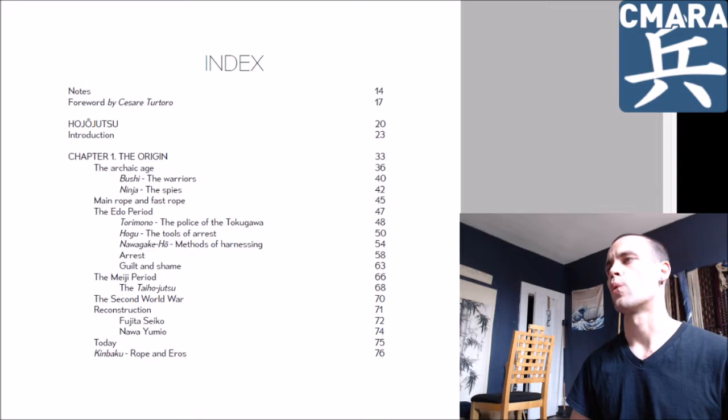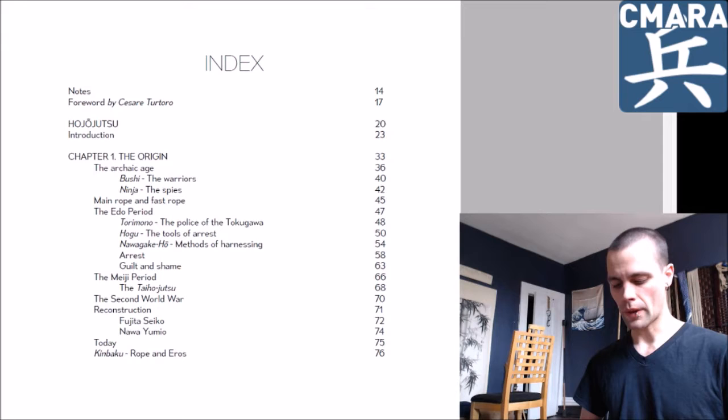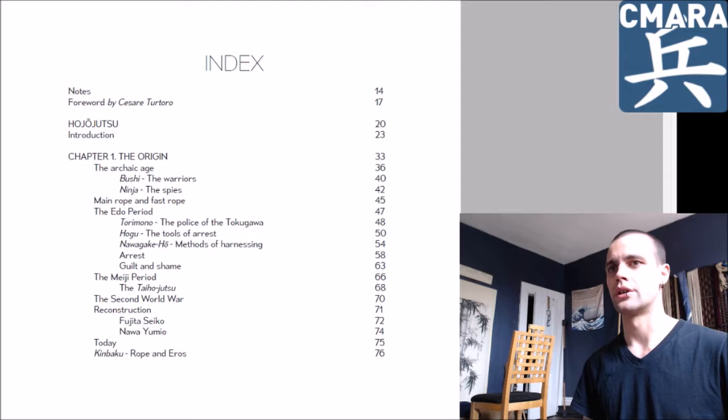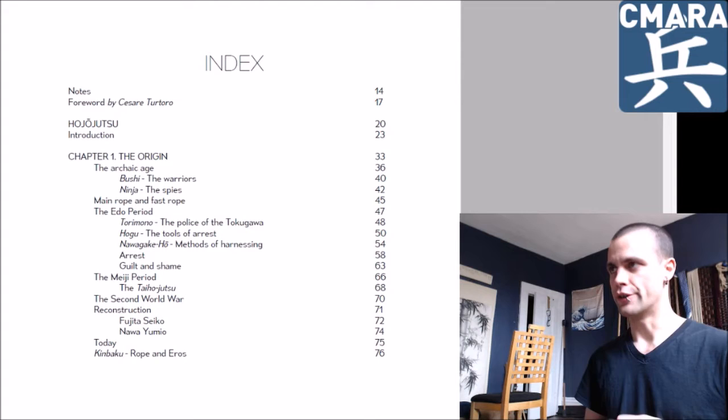Why the ninja keep being associated with Hojojutsu, I'm not really sure why. I kind of blame it on Fujita Seiko, who tied the whole ninja thing into everything he did quite a bit. His work is obviously referenced in here, because that's like the premier encyclopedia of Hojojutsu. I digress.